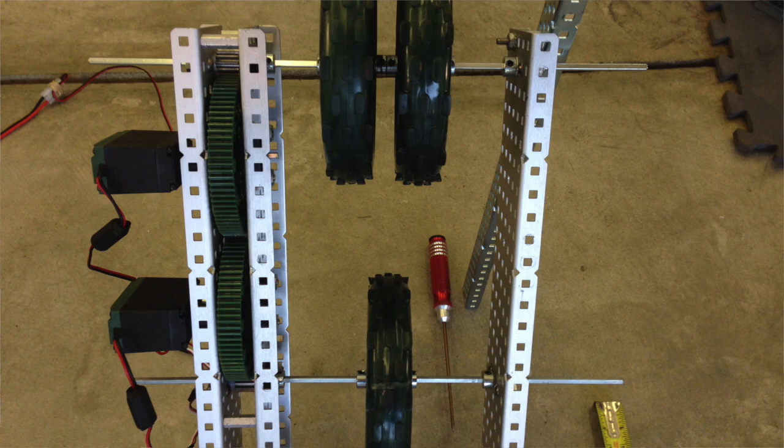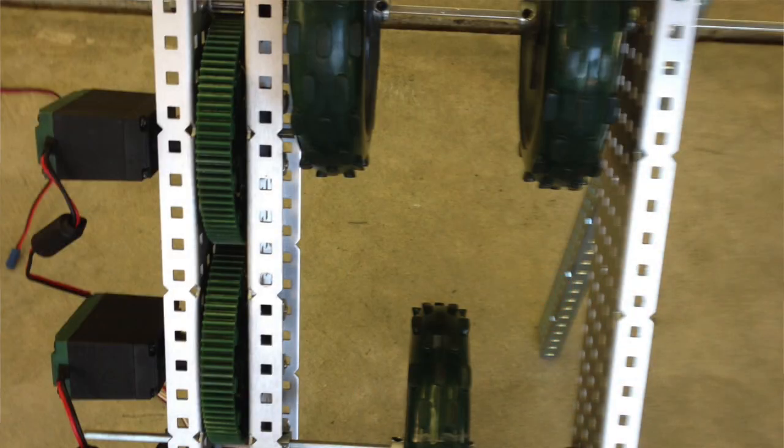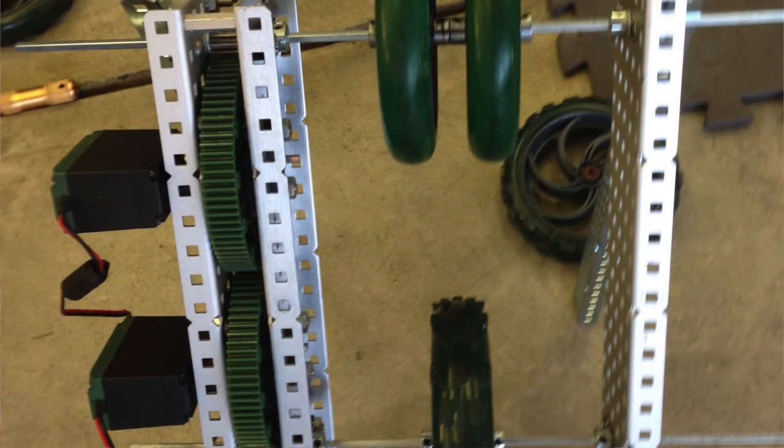We're experimenting with a couple of different two-flywheel designs. We changed the size and spacing of the top flywheels on the tri-flywheel design to hopefully give it some backspin. Because the top two wheels are spaced apart, their diameter relative to the ball should be slightly smaller, putting a tiny bit of backspin on the ball to make it fly more accurately. By increasing that spacing, we can add more backspin while also compressing the ball less.